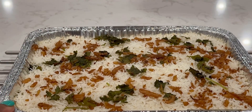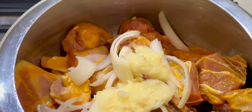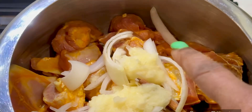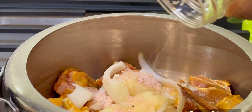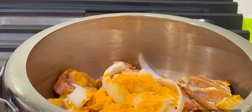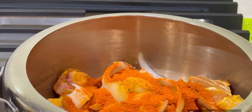Let's see the preparation of the mutton biryani. First step is to cook the mutton. I will put it in a cooker. Add onion, cinnamon stick, and ginger garlic paste. Add some salt, red chili, and red chili powder.